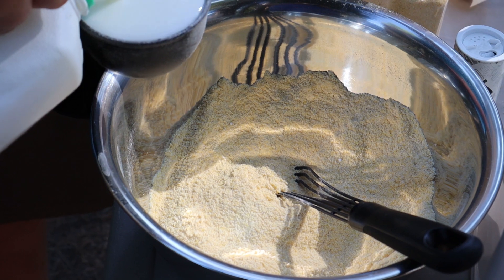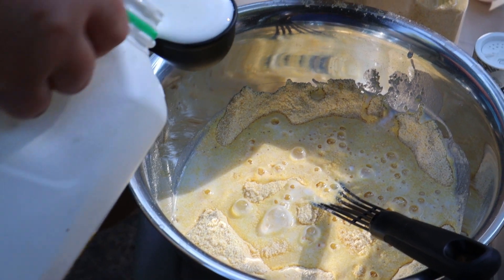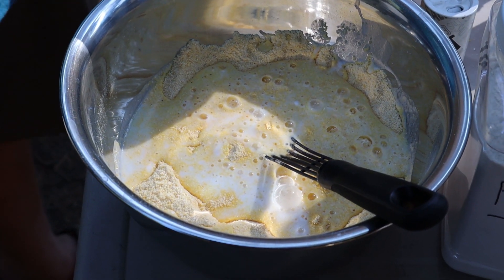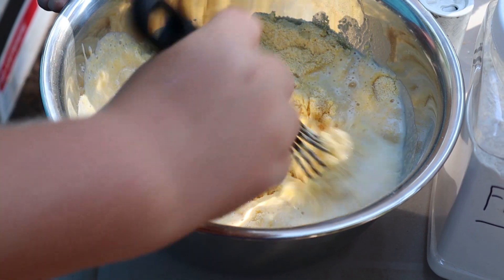After that, add one and a quarter cup milk. I used buttermilk because I like the extra tang that it adds, but you can use any kind of milk you would like. Stir that all together until it forms a batter.